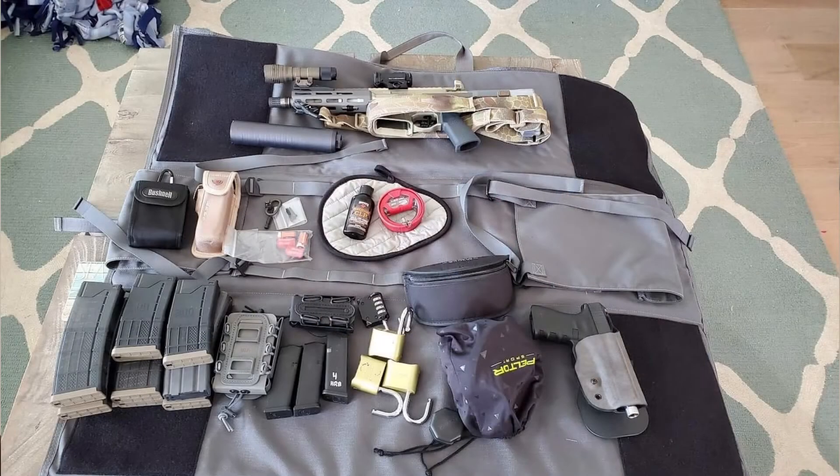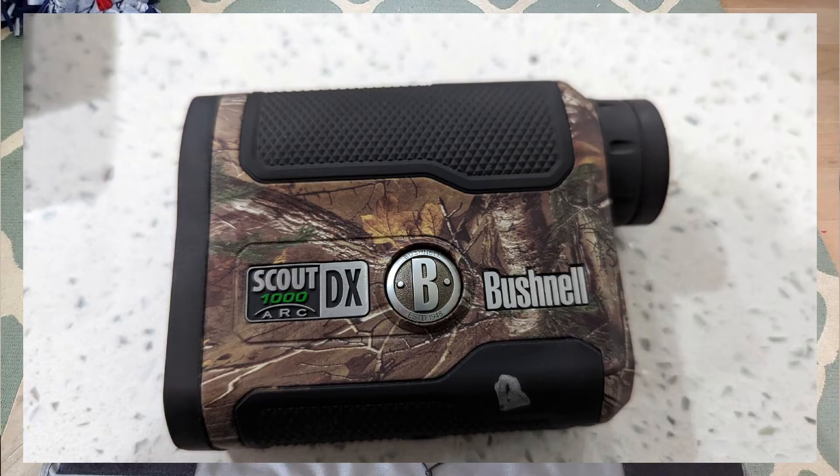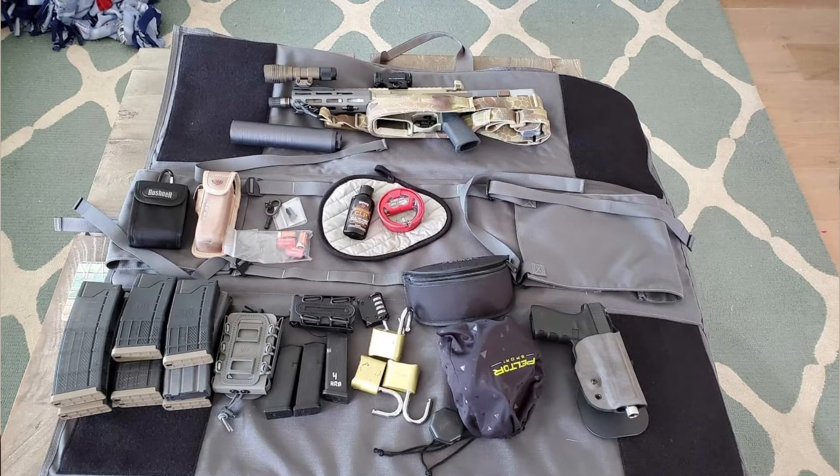Moving further down in the photo, I have some oil, a cleaning brush, some tools, and spare batteries for the lights — I recommend all of those things. I have a rangefinder, which I didn't end up using all that much. I realized that the Bushnell hundred-dollar rangefinder couldn't actually range targets far enough — it couldn't range targets in the three- to four-hundred-yard range, which is what I needed. I've since replaced that and bought a new rangefinder.